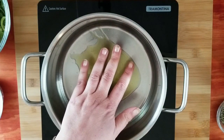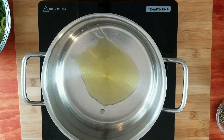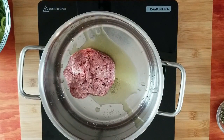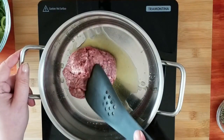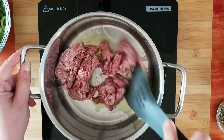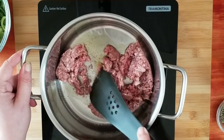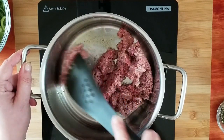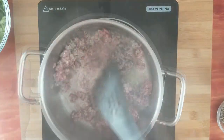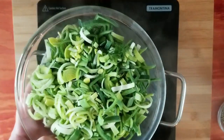I will heat up some olive oil in my pot. If you have fatty ground meat, please don't use oil because there will be enough fat, but I grind my meat myself and this one is not very fatty, so I add some olive oil. Now I'm going to fry it a little bit and I will break it up into little pieces while I'm frying it. As you can see, I didn't fry it too much.